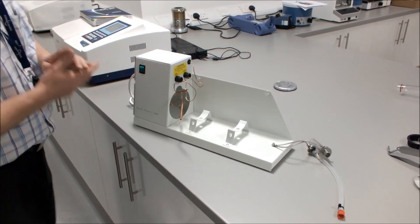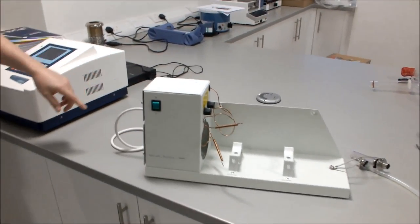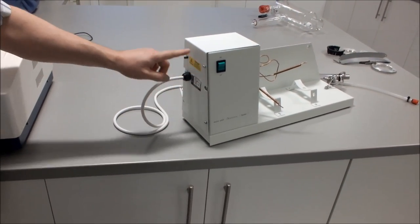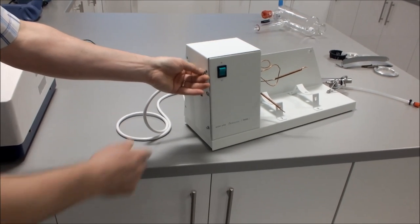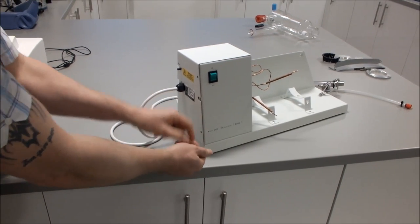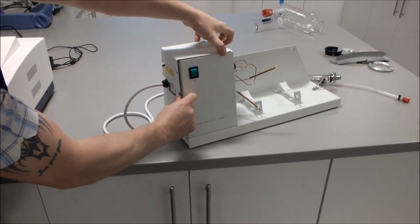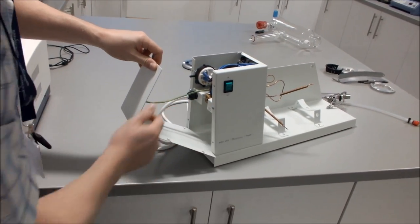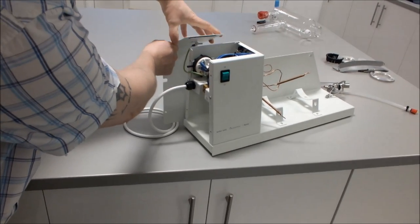The first thing to do is take off the end panel by undoing the four screws. When you take the panel off you will see that it is captivated by an earth cable — take that off and put it to the side.